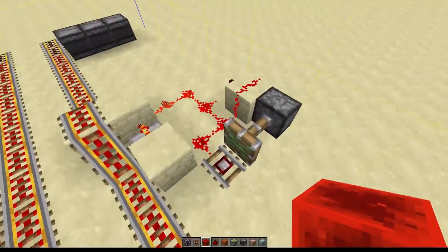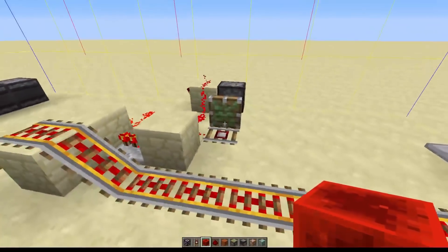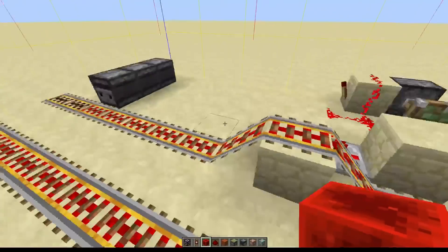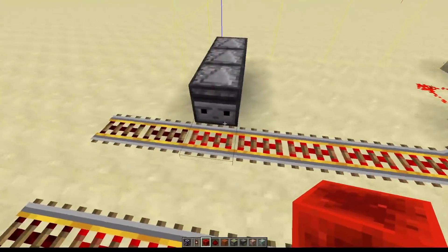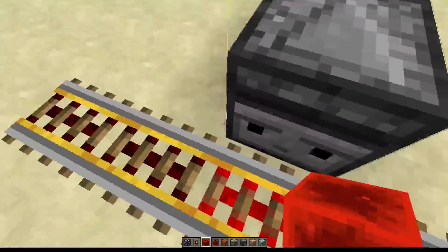So first things first, how do you build one of these? This is the layout. It shouldn't be that difficult to copy. It has to be a sticky piston and a detector rail here — nothing else works. You have to build it so that the rails actually end up at the edge of the chunk border here.